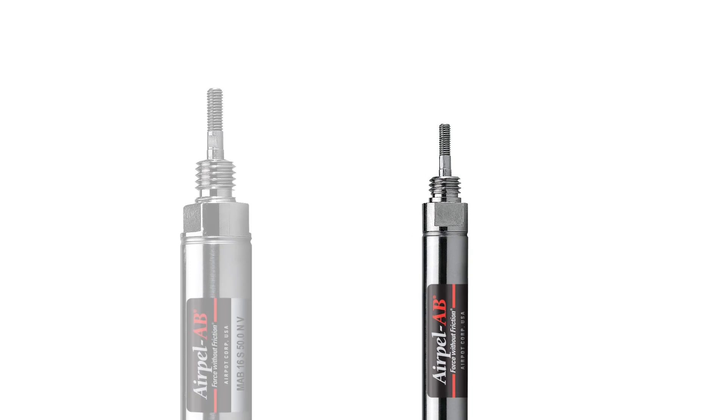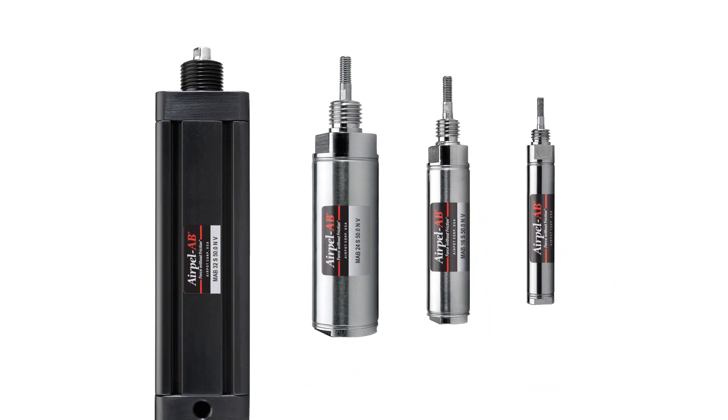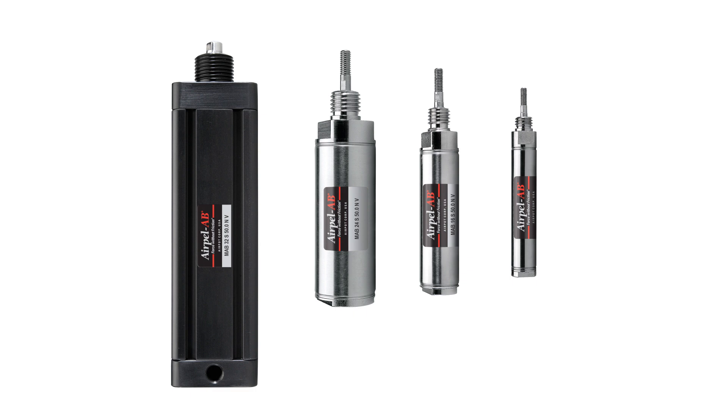We manufacture four different bore sizes that range in force from 0.5 to 130 pounds. The model demonstrated today can provide up to 70 pounds of force.